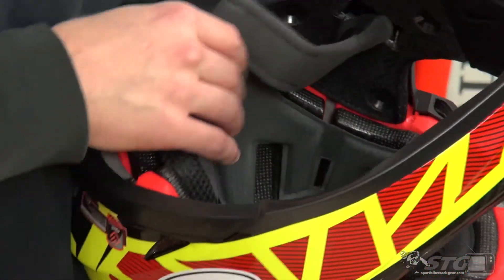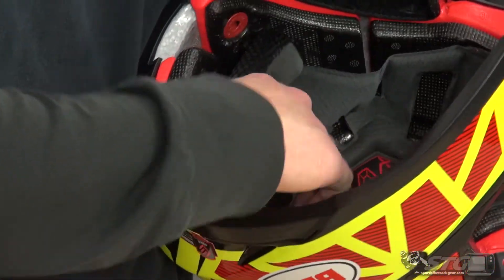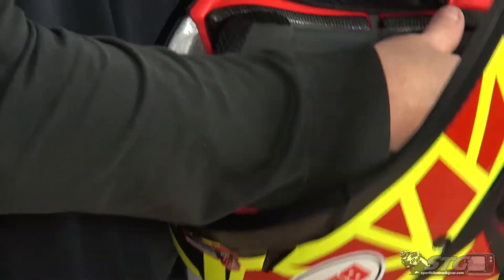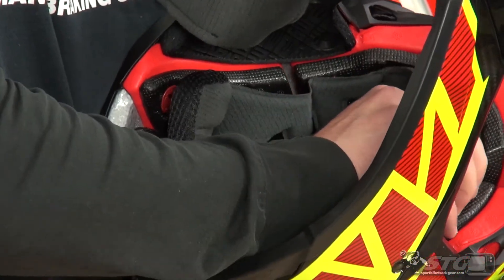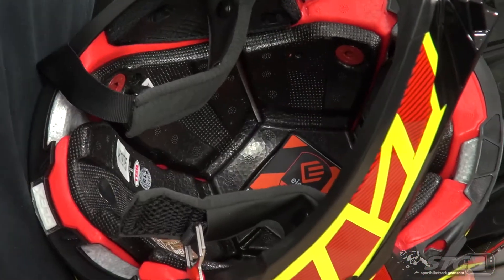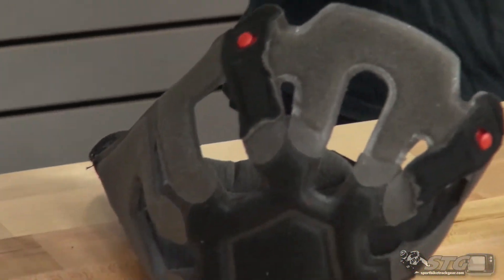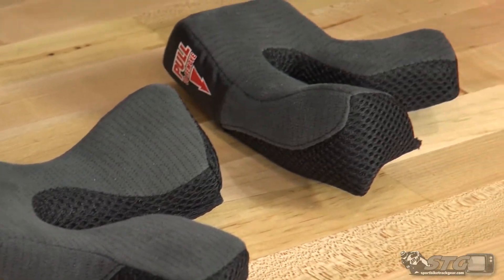The rest of the liner is fully removable and washable. There are two snaps in the back and two snaps in the front — it pops right out. You'll want to hand wash these and let them line dry. You definitely don't want to put them in the washing machine.